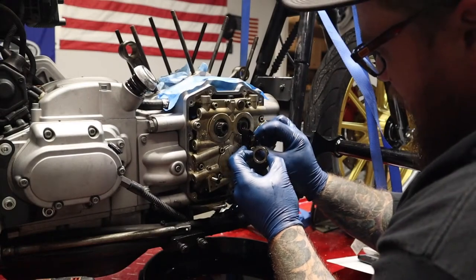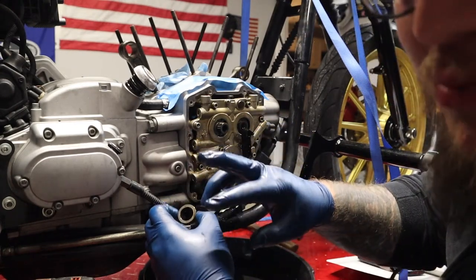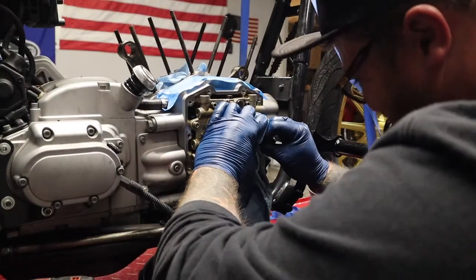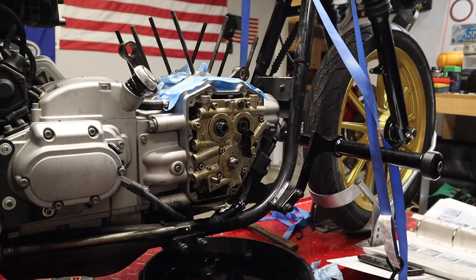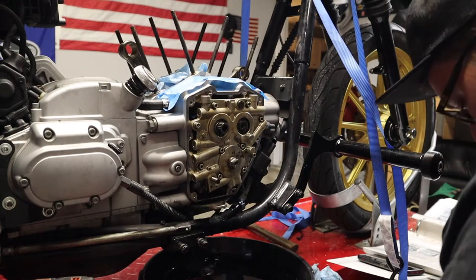This is the camshaft chain guide - you squeeze these tabs. Don't mind me, I'm pretty sure I broke my finger earlier; I slammed both my fingers in a car door. There we go, that's off. Alright guys, that's going to be it for the first cam chest video.